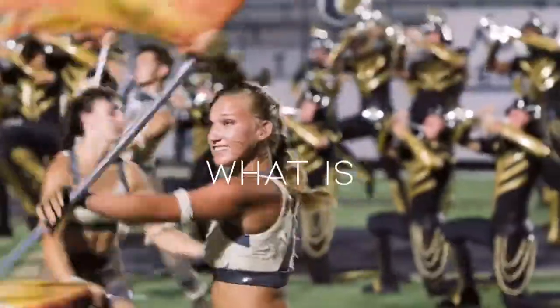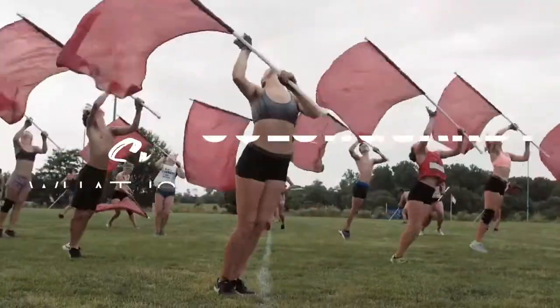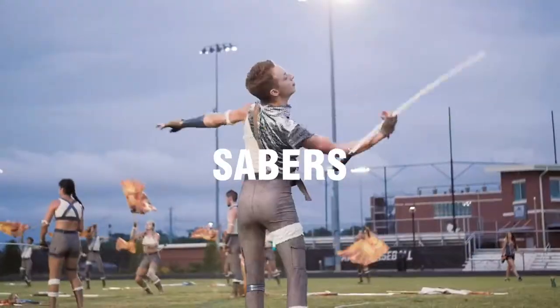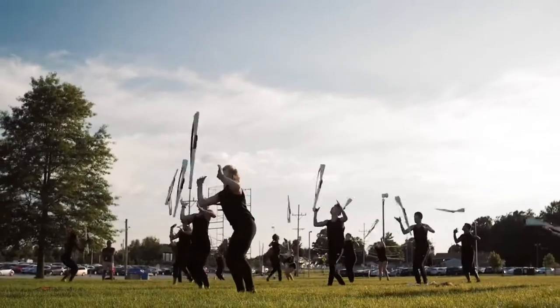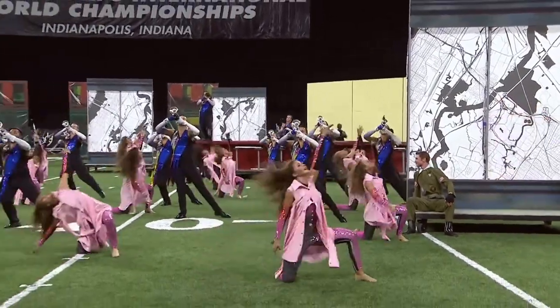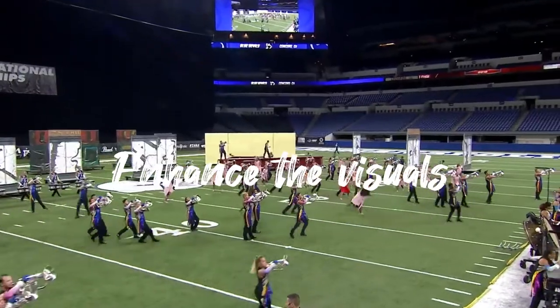You may be wondering, what is color guard? Known also as a sport of the arts, color guard is the use of flags, sabers, rifles, and other equipment, as well as dance and other interpretive movement. We use these equipments and movements in order to enhance the visual effect of a show.